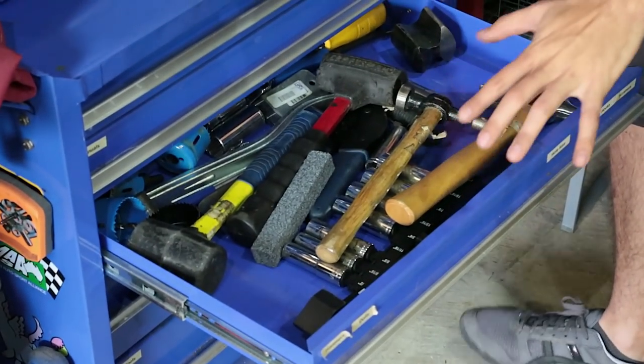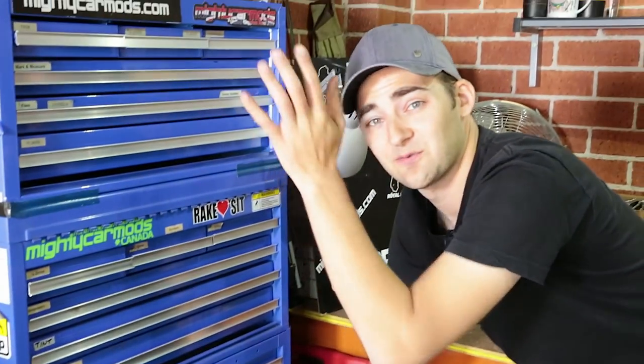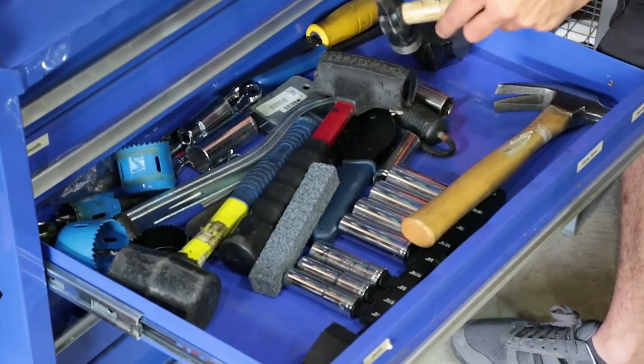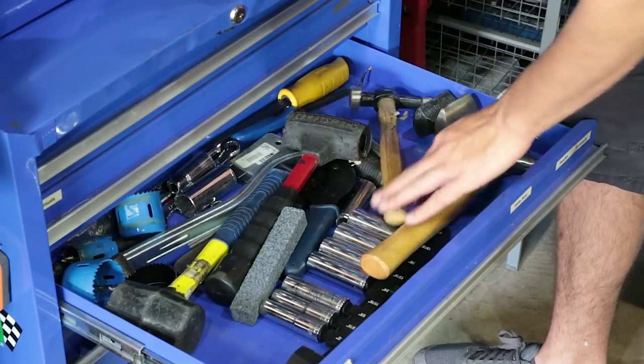As we move down, we're putting the heavier stuff into the bottom drawers. It's a good idea not to load up the top because you don't want the thing to fall on you — stick the heavier stuff in the lower drawers. We've got rubber mallets, hammers, and things like panel-beating hammers and dollies, which are specialty but come in handy if you're doing little repairs here and there.